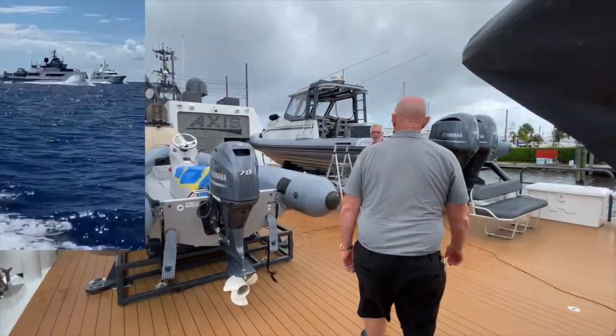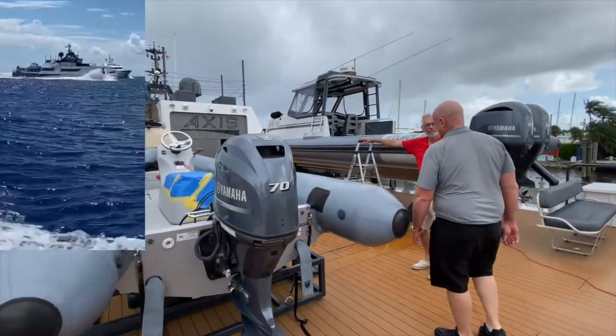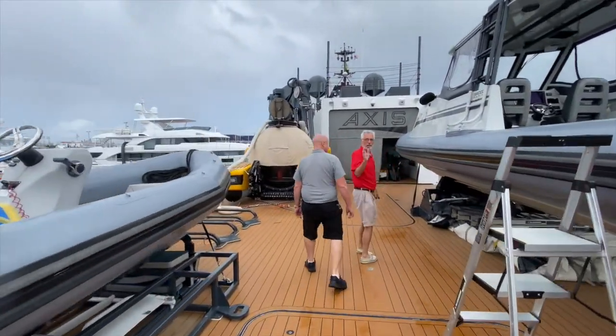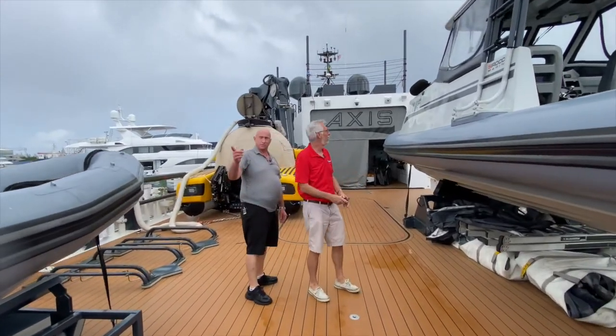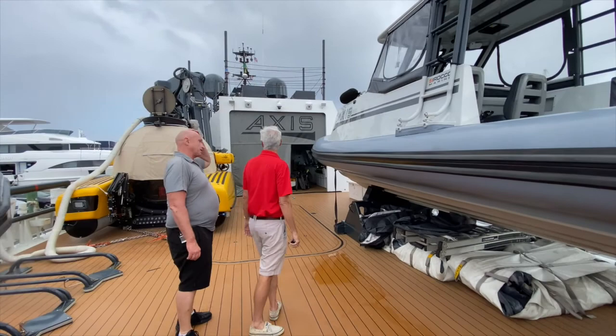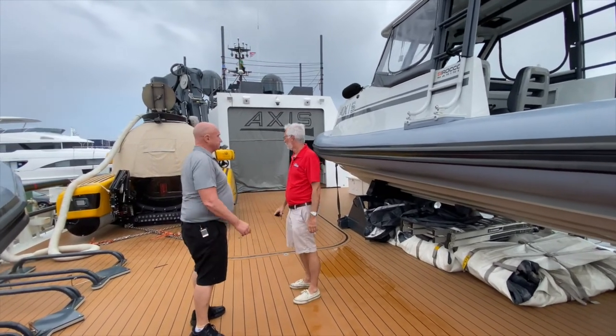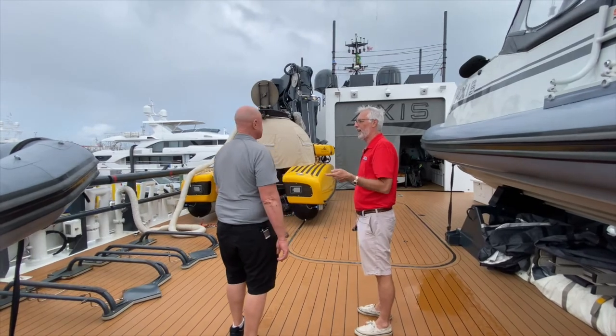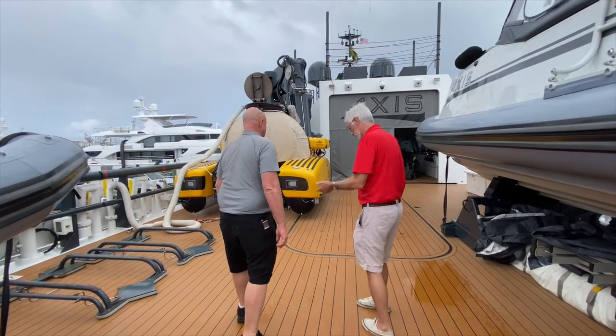What the hell is that? That's our sub. Submarine. You got a sub, you got ribs - no, they're two Hell's Bays. This thing looks like, what do you do on weekends, go pull people over? Well, that's the surface support for the sub. I'd like to take a look at the sub a little later, but first I'd like to go up to the wheelhouse. Absolutely. See your office. Lead the way.